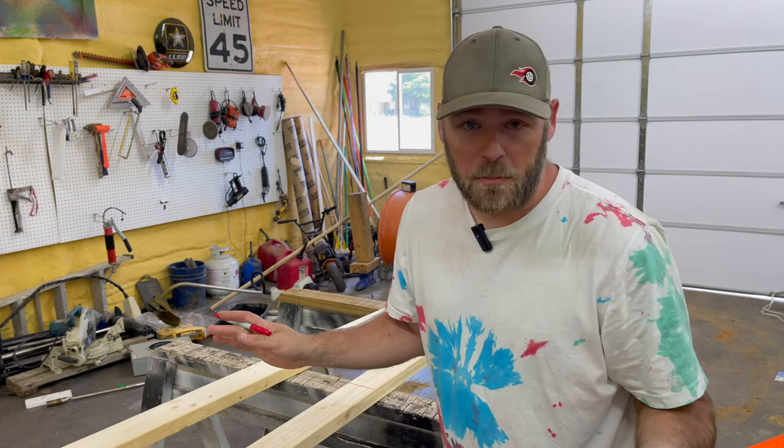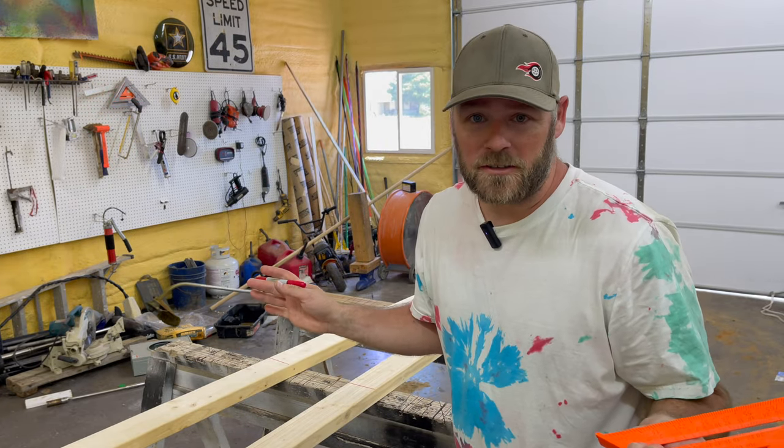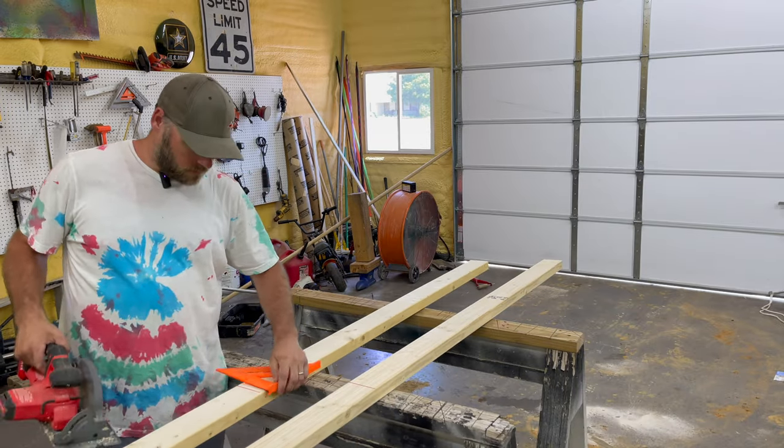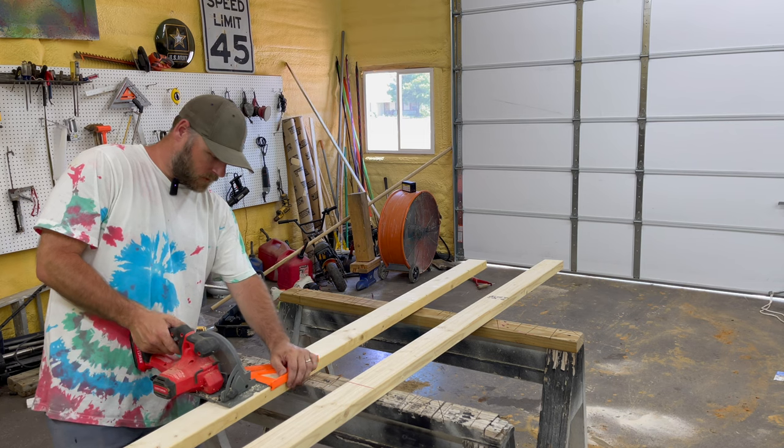Listen, I'm not a professional carpenter, so don't judge my carpentry skills, okay? I think I can build a dog box though — my handy-dandy Craftsman skills over here.